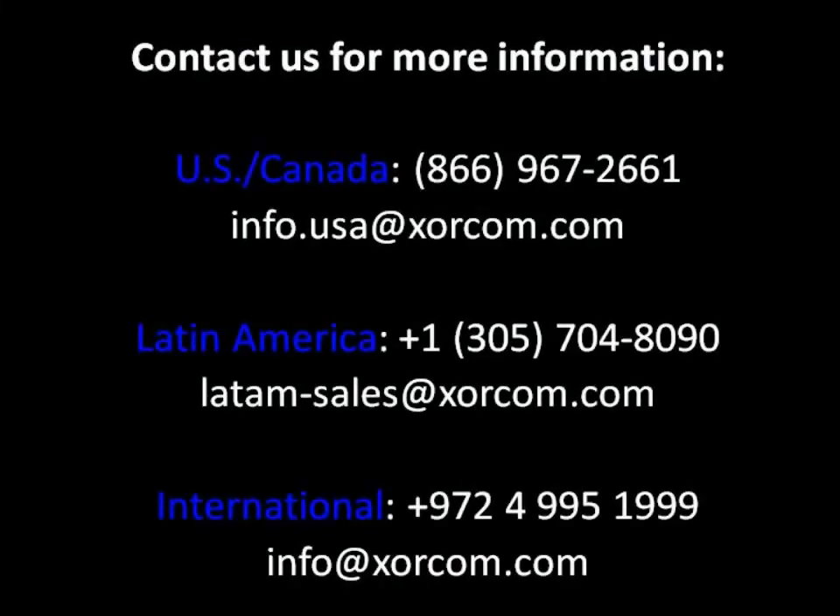That ends Module 4 and our discussion of options. We'll come back with Module 5 and go over TwinStar Hot Failover Software. Thank you.